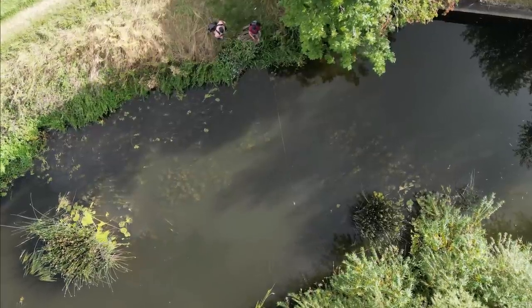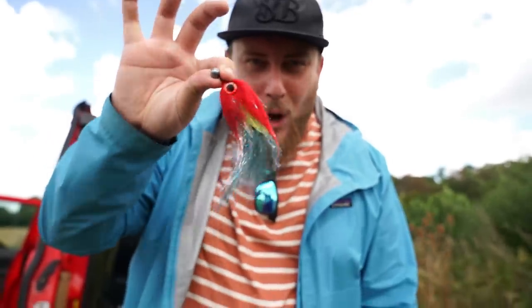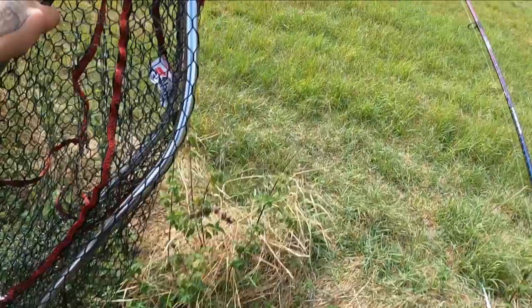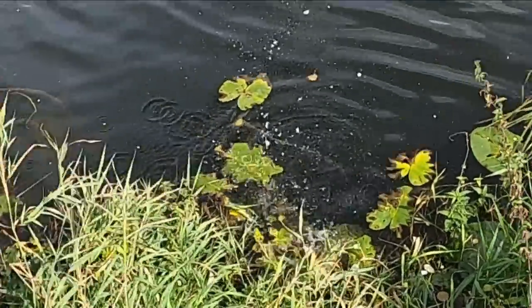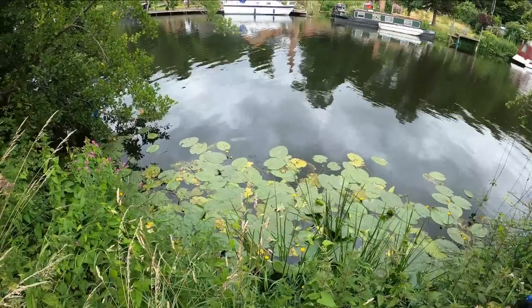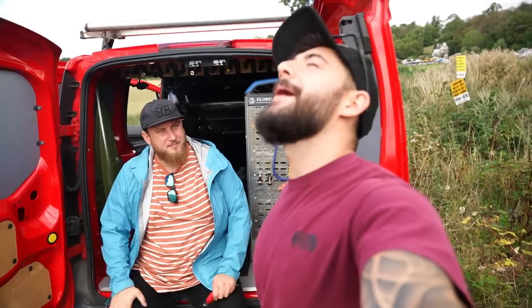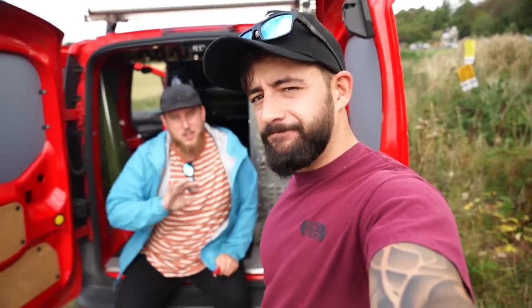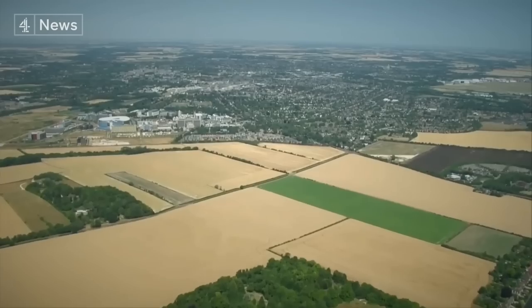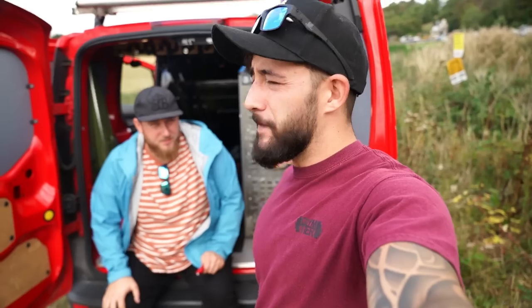Oh, you see that mate? I had a pike attack there — there it is again! This is the ultimate pike catcher. We are back pike fishing, we're finally back. We have been trying to make this video for a good while but the weather just annihilated us. The heart of England today — hotter than the Caribbean and Western Sahara — it's been too hot.